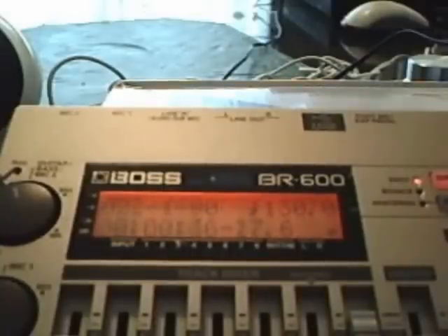Rewind it back a little bit. Okay, I'm going to hold it right here, and we're going to go to the second part.